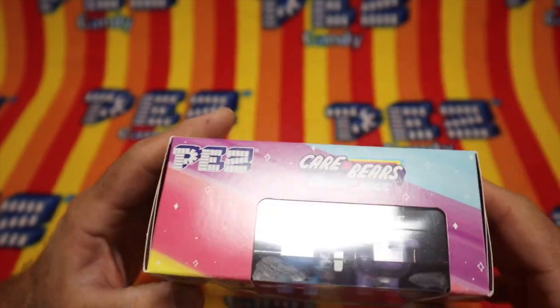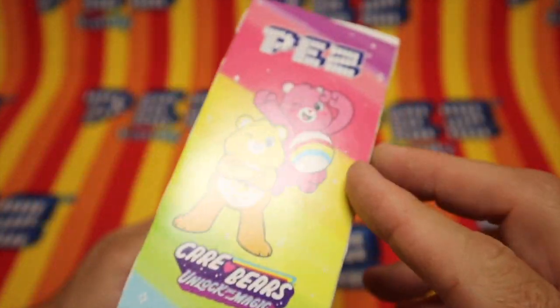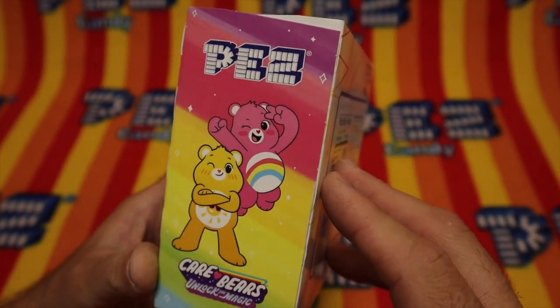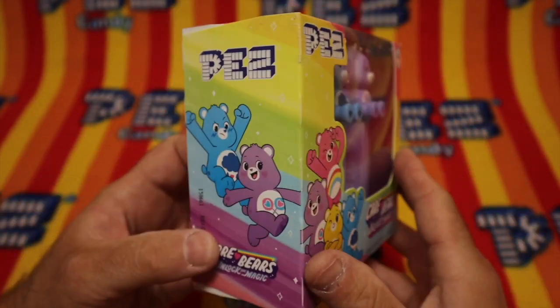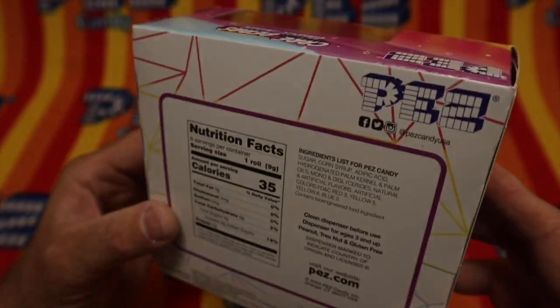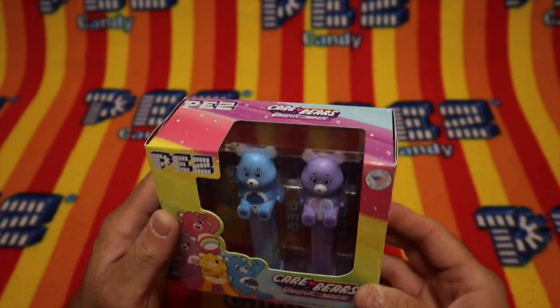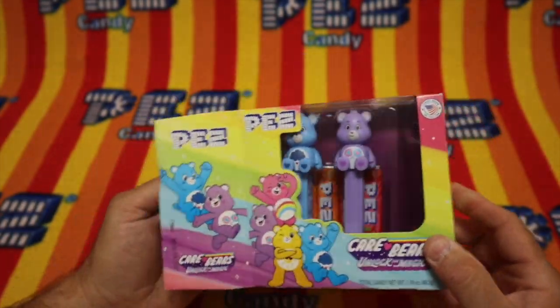What's all over this package? Yuck — some kind of crap, or stickers, or something. I don't know what that is. Care Bears. Unlock the magic. Huh, very cool. Well, we need to look at these Pez a little closer. Free the Pez — that's what I always say.